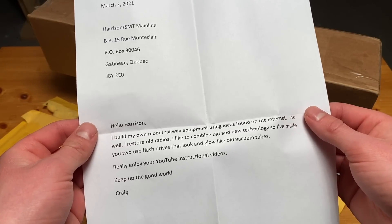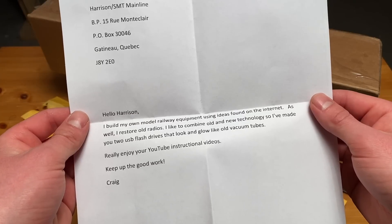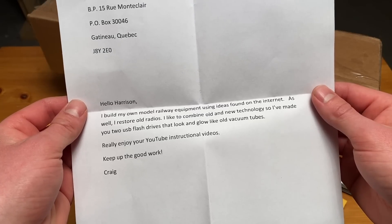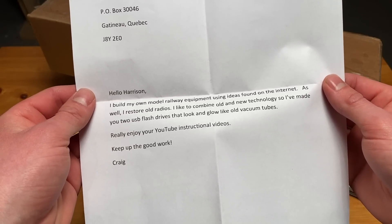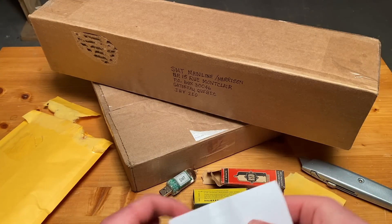"Hello Harrison, I build my own model railway equipment using ideas found on the internet. As well, I restore old radios. I like to combine new and old technology, so I've made you two USB flash tubes that glow in the dark like old vacuum tubes. Really enjoy your YouTube instructional videos. Keep up the good work. Craig." Wow, thank you so much Craig. I really do appreciate it.